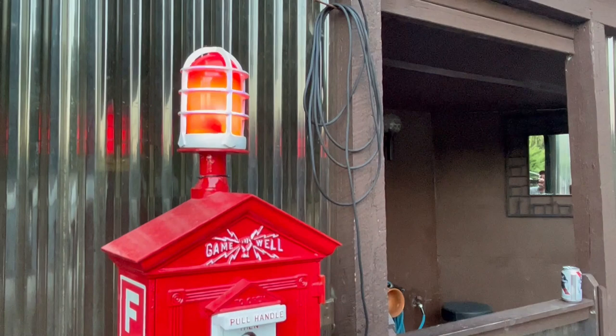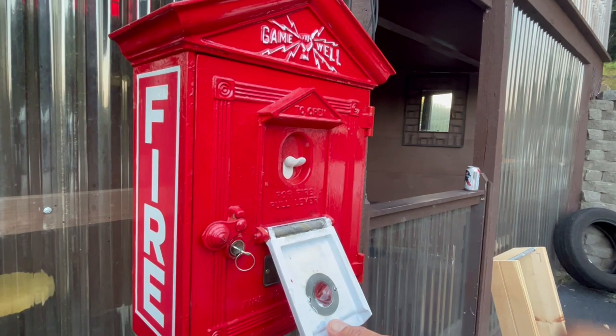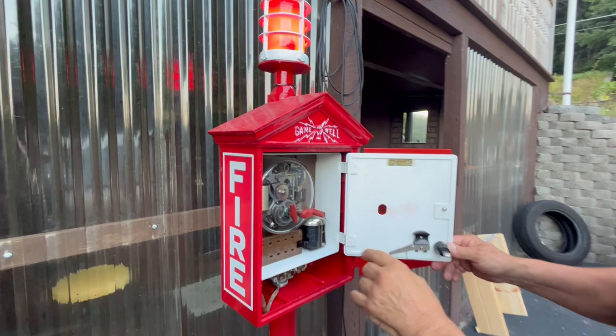Pull this down, push this button down — you can hear the gears running. So inside what's going on is a clockwork mechanism in there.